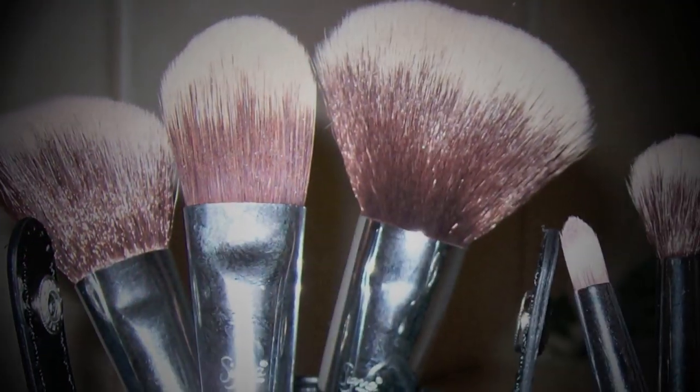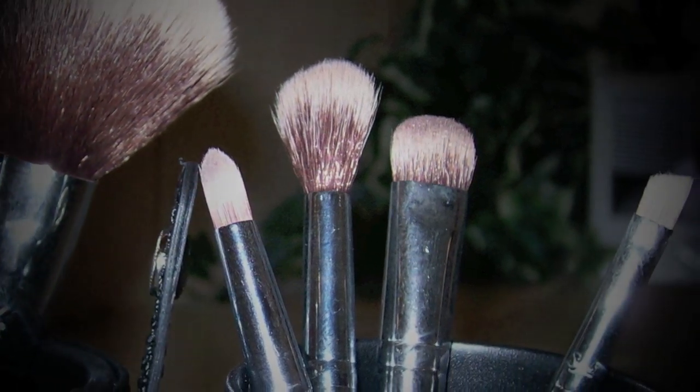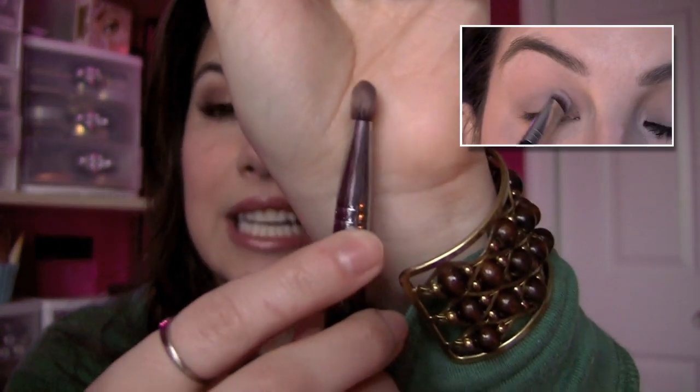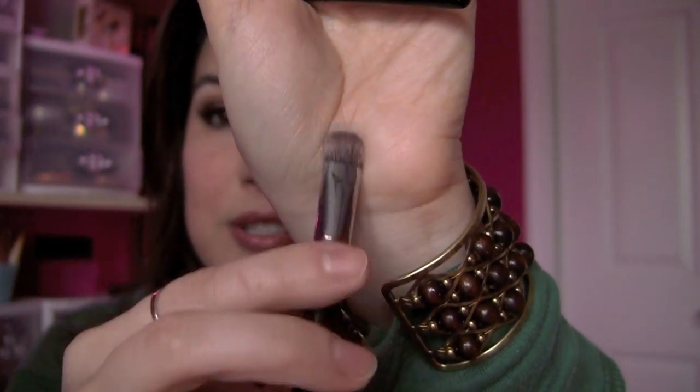There are four eye brushes, and I'm really glad they give you what they give you here. You've got a great brush for applying eyeshadow and packing it on the lid — it's kind of chubby and really thick with bristles, super duper soft. You're going to get a dense application of powder product from any shadow, cheap or expensive.